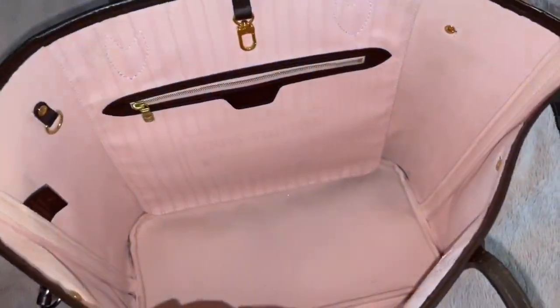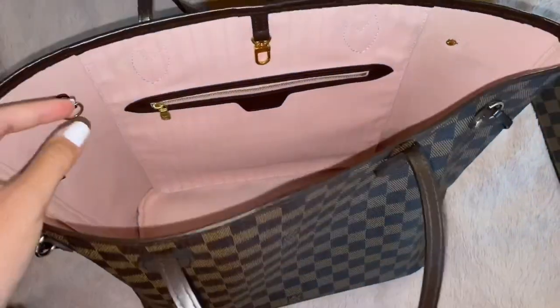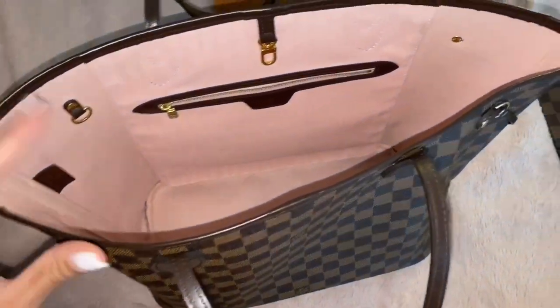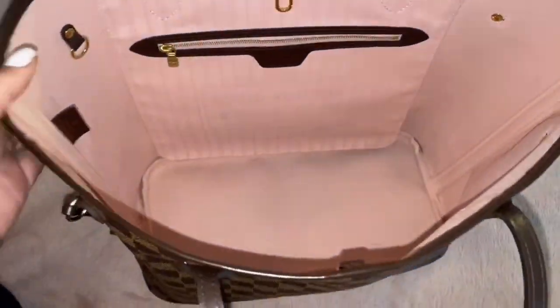As you can see, the bag itself is not really sturdy anymore — when I first got it, it was very stiff, like a box. But now it has molded into its shape because I've been wearing it. When I first got it I didn't like how stiff it was, but now that it's molded, it's a lot easier and I think it just looks better.